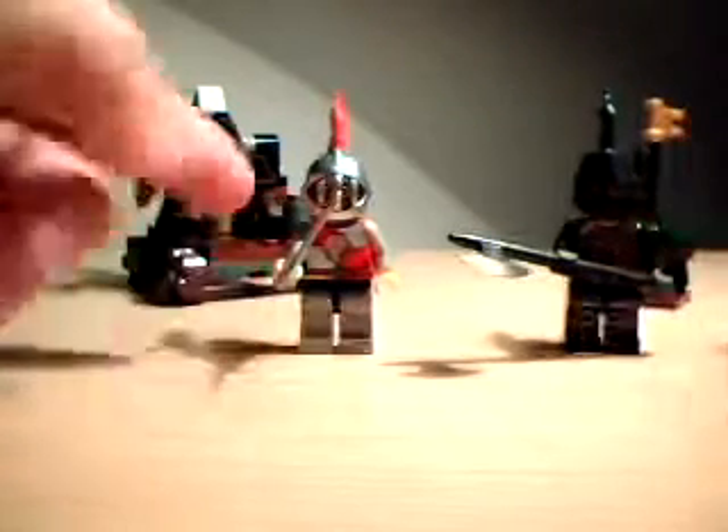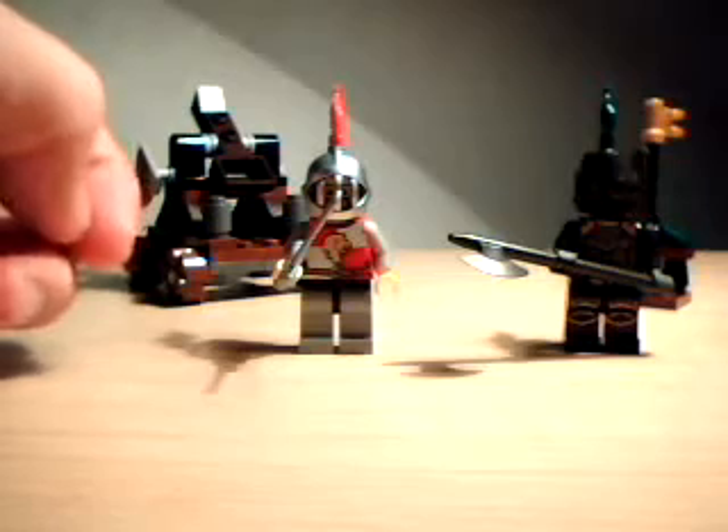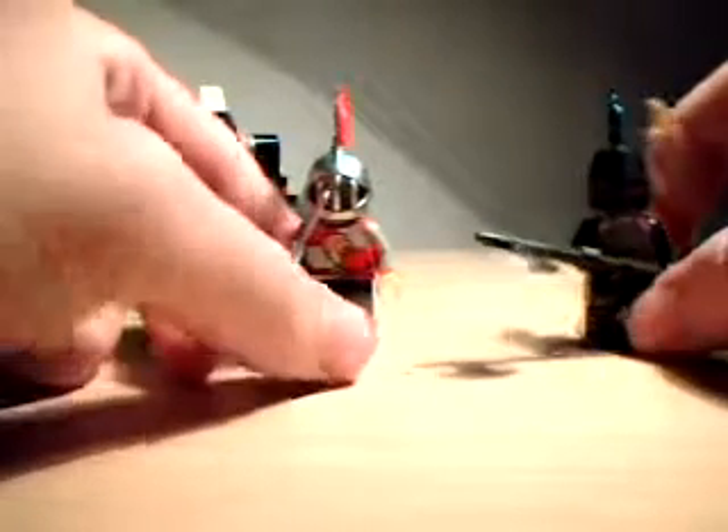It comes with these two knights: the King's Knight and the Dragon Knight — I believe that's the name of them. These are cool minifigs.